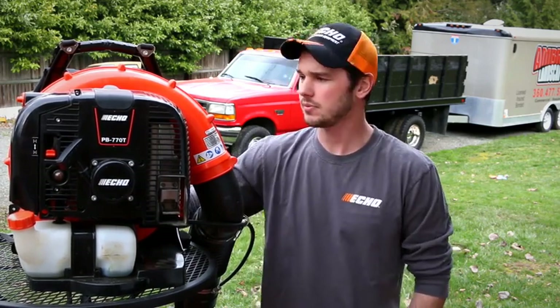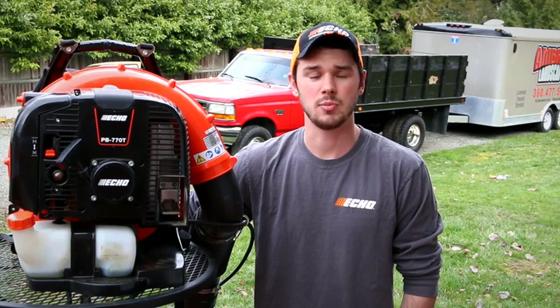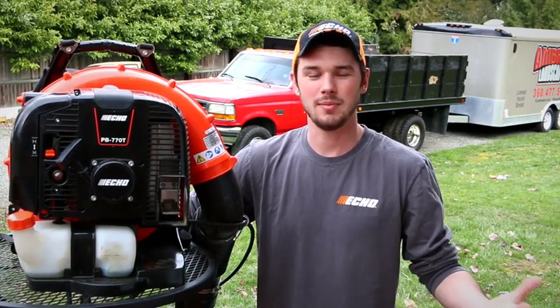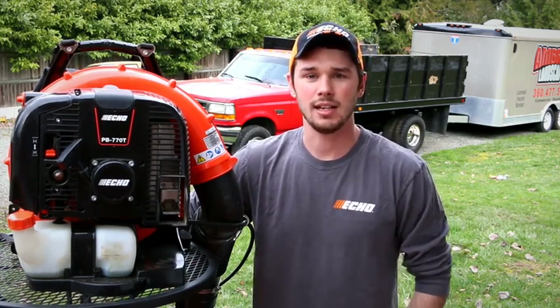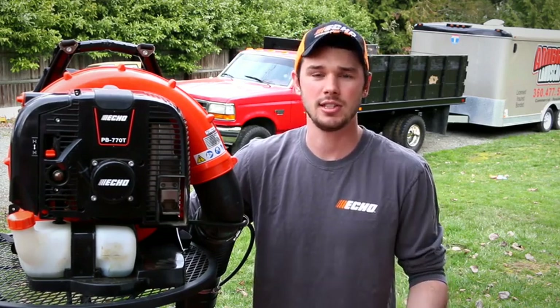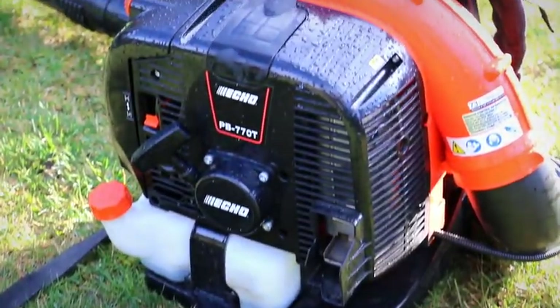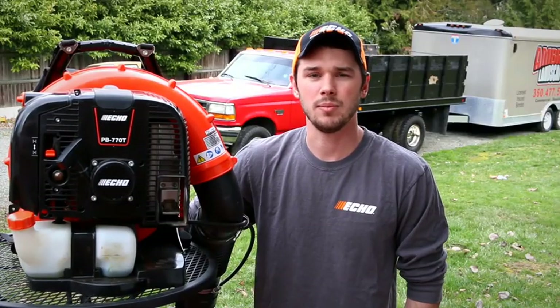So they asked us what kind of equipment they wanted to send us that we could do a review on. I told them the only things I don't use from Echo are a Backpack Blower and a Backpack Sprayer — those brands I use Stihl for. When I started my company a few years ago, I was looking at Echo Backpack Blowers. I'm usually a pretty big Echo fan, but when I tried on the PB500 that you can buy at Home Depot, I didn't really care for it. I thought the padding was really bad and just wasn't overall impressed with it.